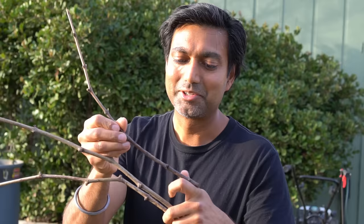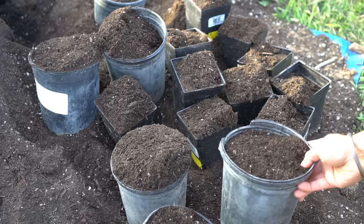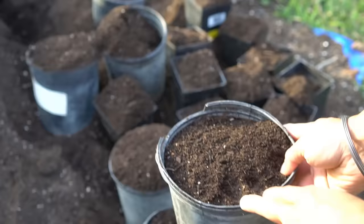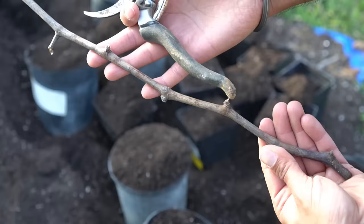Now it's time to start planting these grapes. I'm going to cut these grape stems to size, peel off some of the bark, and plant them in the pots. All of these pots are filled with seed starting soil, which contains a lot of compost, worm castings, and coconut coir. You want to start with a very deep pot because you want the roots to develop. If you start with a shallow pot, the grape roots will not develop as well — you need at least eight inches deep.